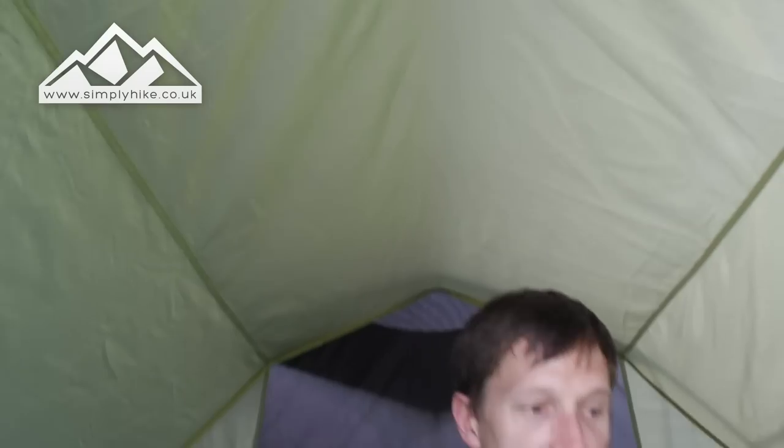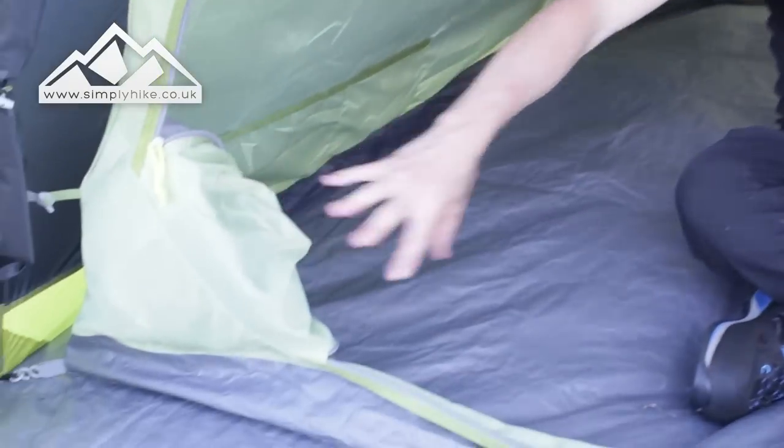With the gothic arch you've got quite a nice high point at the front, so if you're sorting out your kit and it's absolutely chucking it down with rain you've got quite a lot of front room here. You also have a nice pocket on the side to store the door.